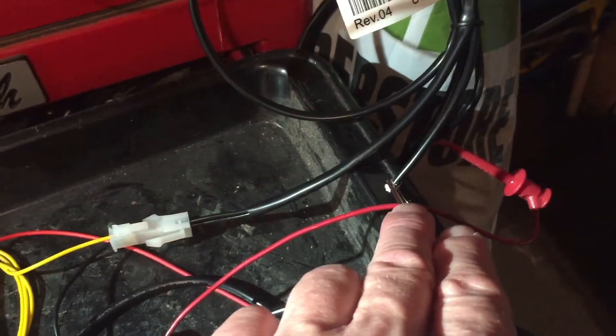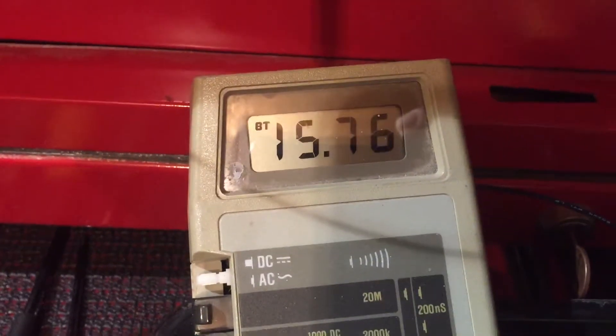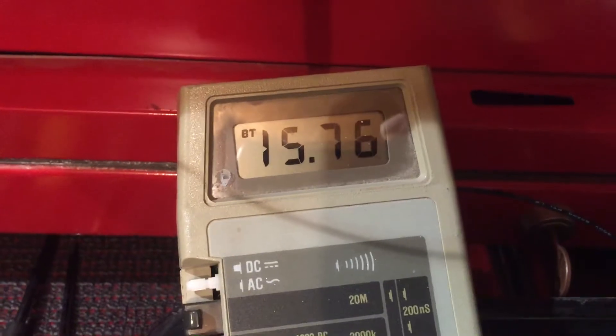It also jumps over to my relay and powers one side of the switch of the relay. The other side goes to my meter, so you can see right now we are 12 volt unloaded — so about 16 volts.